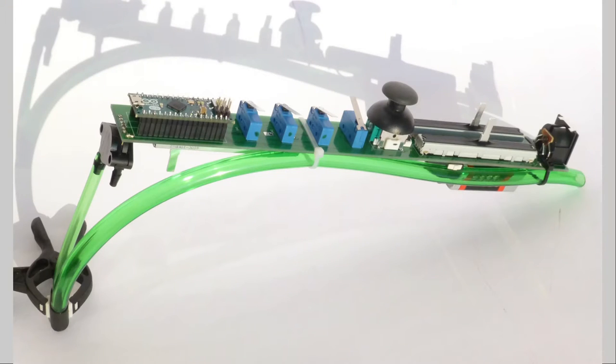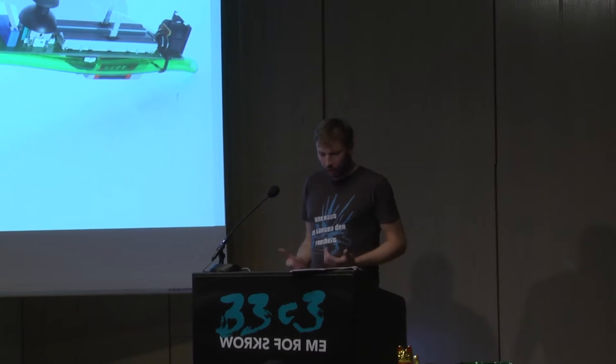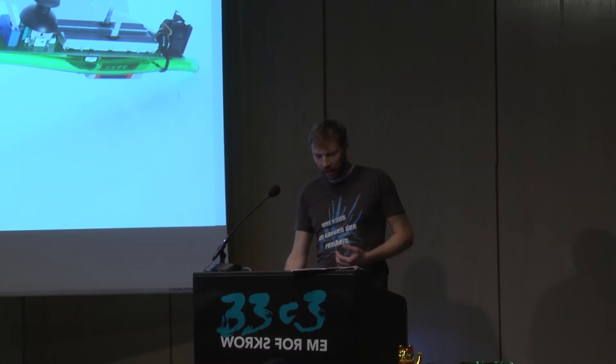As is traditional, I start with the finished product. What we have here is the current state of the Nibbeltronic. We see the mouthpiece at the left. Then there is the pressure sensor. It is connected with a split PVC hose. There are four micro-switches right next to the micro-controller board you see there. And then we have a joystick and two more sliders. On the underside there is another slider and a MIDI jack.